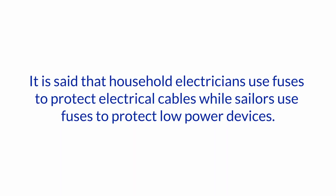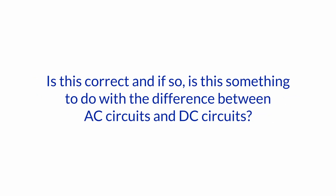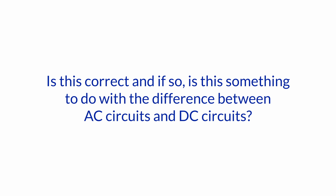It is said that household electricians use fuses to protect electrical cables, while sailors use fuses to protect low power devices. Is this correct, and if so, is this something to do with the difference between AC circuits and DC circuits? I think for some sailors it's a complete misunderstanding of the function of fuses and circuit breakers for that matter, and it's a common misunderstanding.